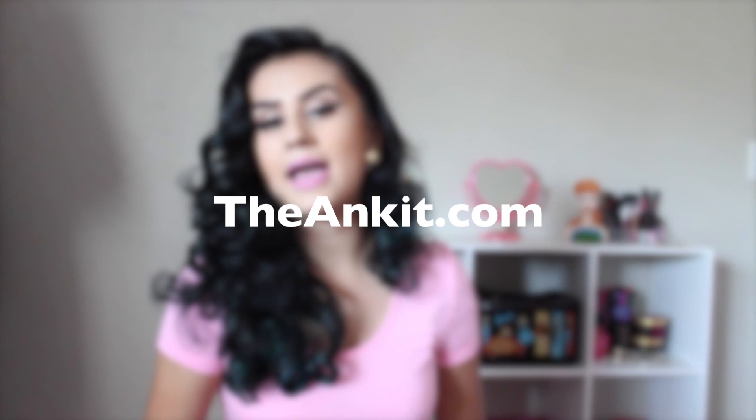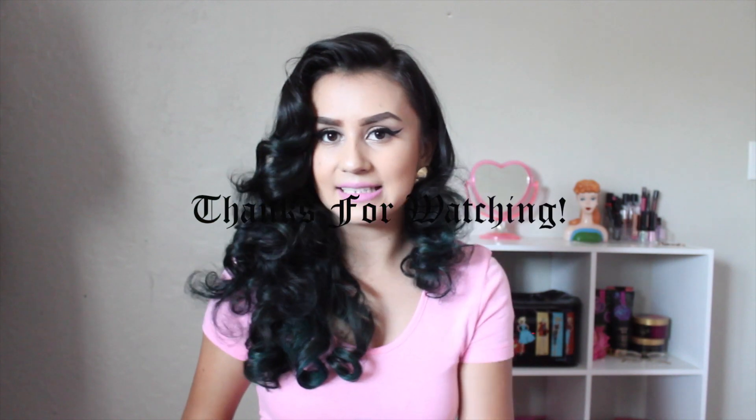Their website is called TheAnkit.com. Thank you guys so much for watching. I hope you guys enjoyed this mini haul. See you next time.